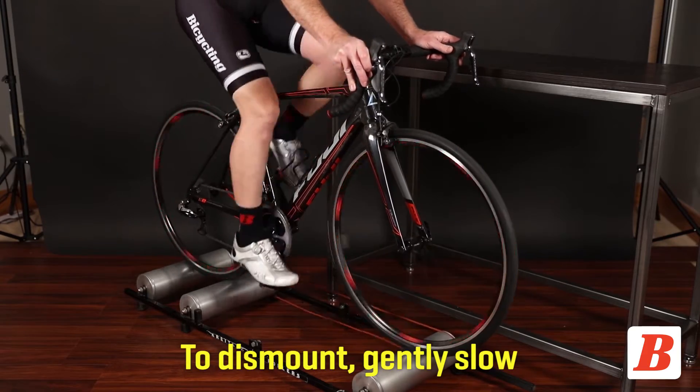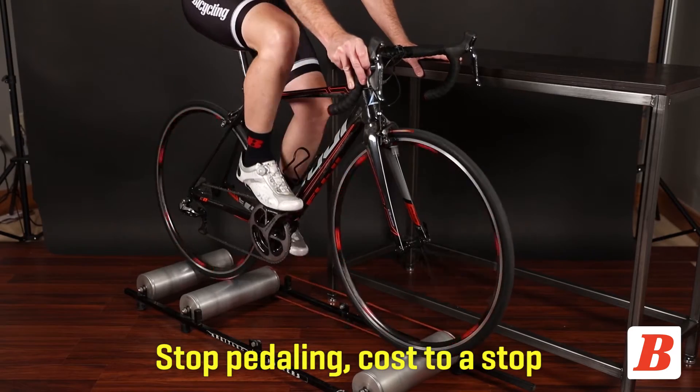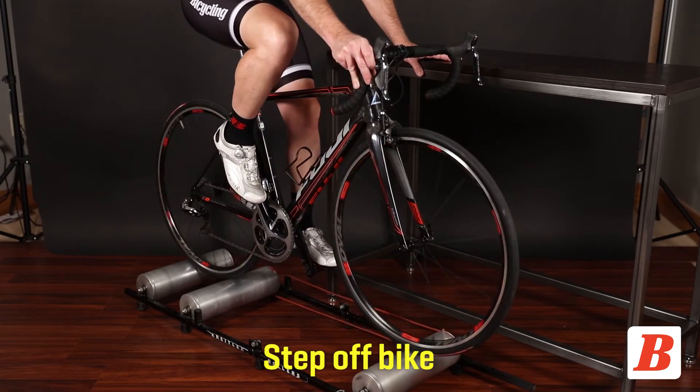To dismount, gently slow your cadence. Steady yourself by holding your support. Stop pedaling, allow your wheels to stop, and step off the pedals.